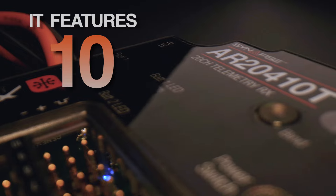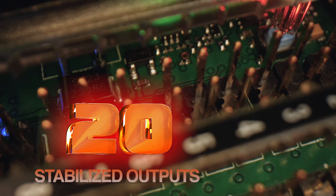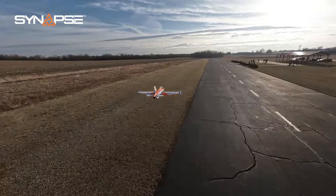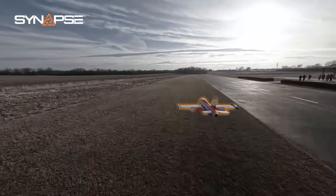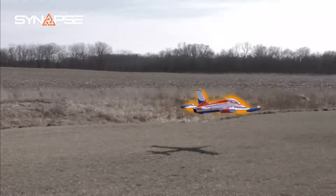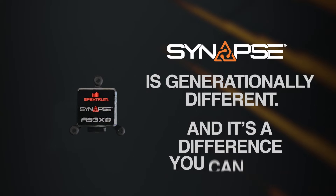It features 10, 15, or 20 stabilized outputs with incredible sensor accuracy and data rate. So when you fly with it, the technology seems to recede, and you're left feeling like you're flying the most finely tuned aircraft. Synapse is generationally different, and it's a difference you can feel.